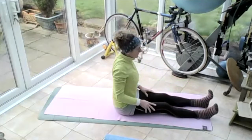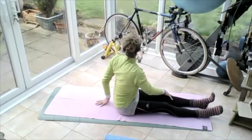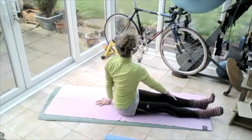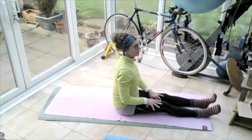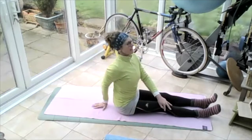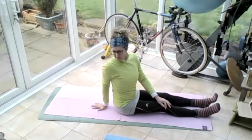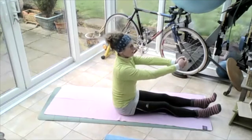Bring yourself all the way up, roll those shoulders up to the ears, down and back. Pop the right hand on the left knee, left hand behind you, push off that left hand, lift that left chest up, turn that body around. Come back round to the front. Pop the left hand on the right knee, right hand behind, lift that right chest up, turning round, looking over that right shoulder. Come back round to the front, bring those arms up in front of you.